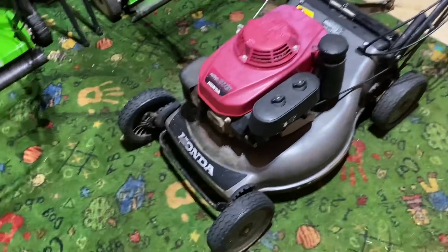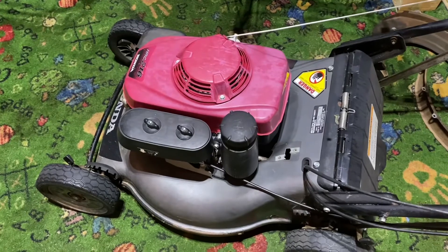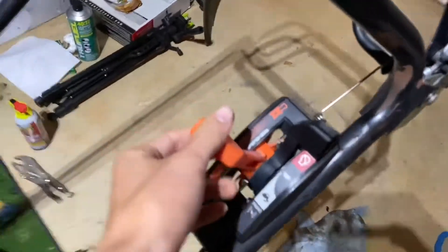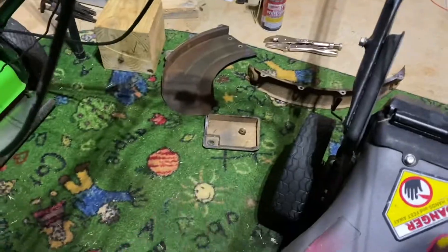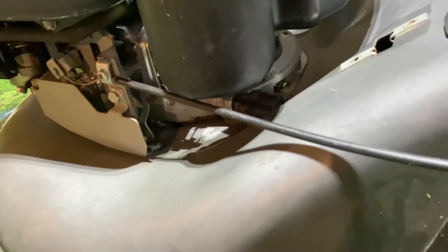We'll start with this that I recently got about a week ago — it is a Honda HRC 216 HSA with the Honda GSV 160 engine on a commercial deck. This is a commercial mower, it's got hydrostatic transmission and blade clutch. I paid $275 for it. It does look pretty beat up, but this thing runs. I have this apart and the cover for this drive shaft — the day I first brought it home, used it once, the self-propel stopped working until the next day.